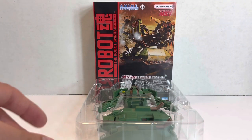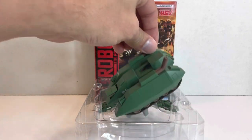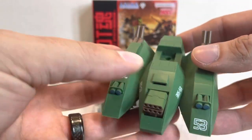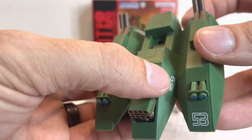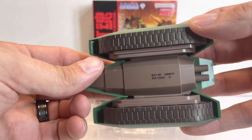I was kind of curious how the Zaku tank would be packaged, and it looks like they split it in half. So we'll take a look at the more boring half here. This is the base of it, obviously based on the Magella attack tank, so you have some emblems and markings.